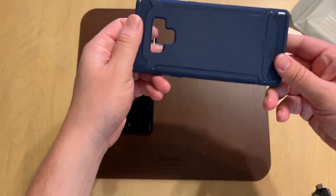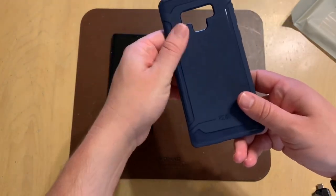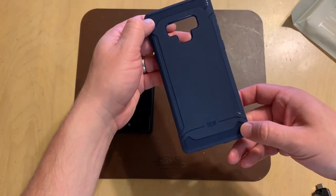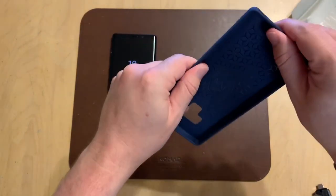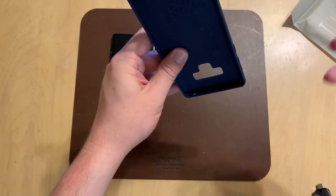I have the navy one, and I actually happen to like this color a lot — it looks really good. It's got a nice flat finish to it, but then it has a carbon fiber-looking texture at the top and on the bottom. It has nice thin walls around the edges so you can plug things into the bottom and have easy access to the stylus.